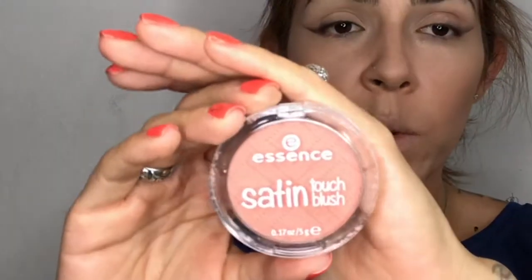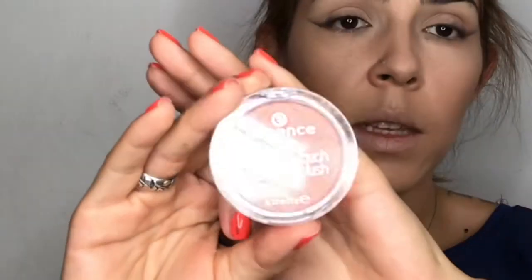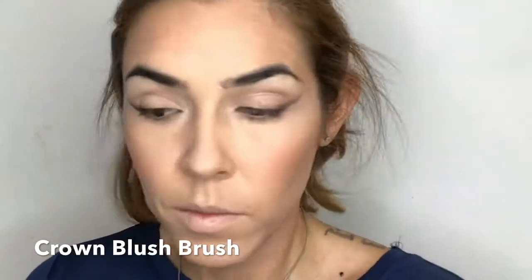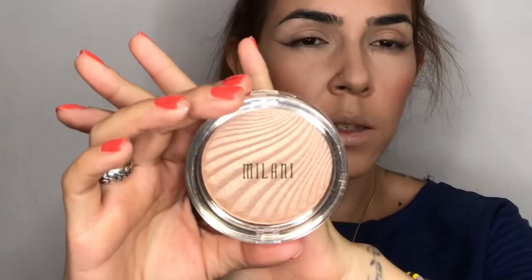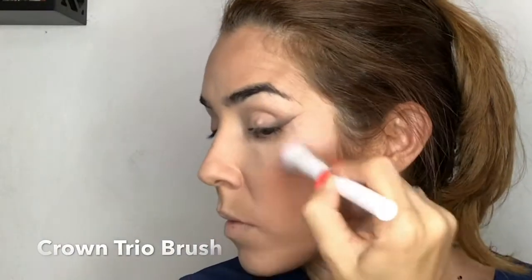For blush, I'm going with the Essence Satin Touch Blush in 10 Sudden Coral with my Crown Blush brush, applying it to the apples of my cheeks for a healthy look. For highlighter, I'm using Milani Strobe Light in Day Glow 01 with one of the Crown Trio brushes, applying it to the high points of my face — my cheeks, cupid's bow, and the bridge of my nose.